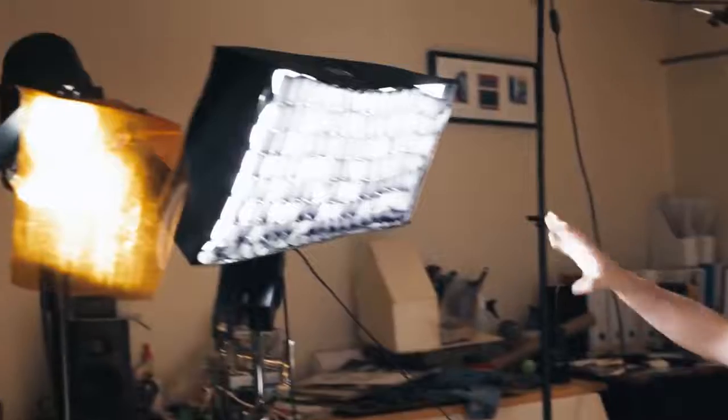We're going to haze up the room a little bit and then do a test shoot. What's great about shooting in your own studio is you can shoot a test, put it into the computer, look at it, grade it, see if it's what you want, and then go shoot the real thing. So this is our basic setup.